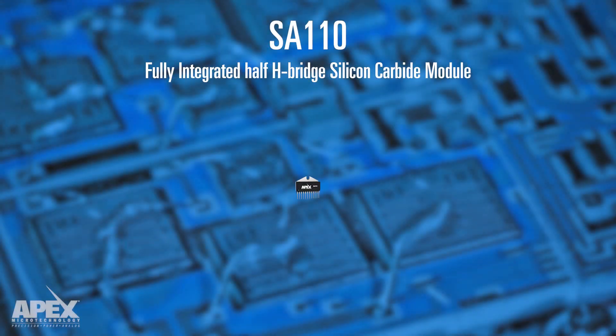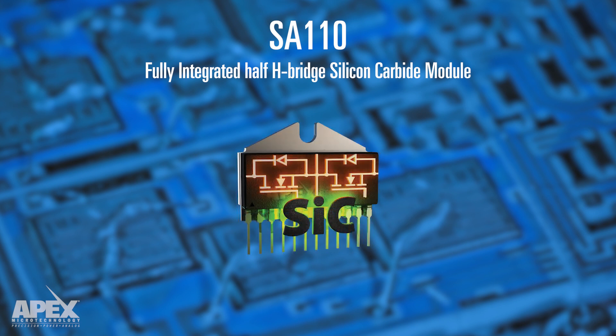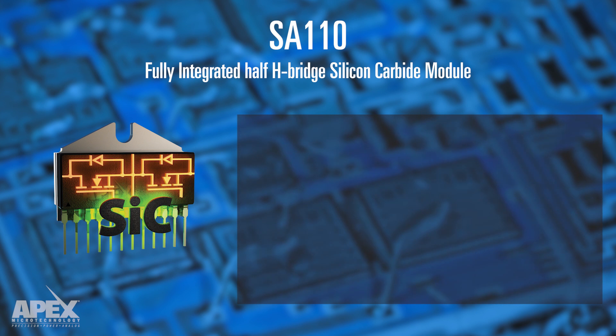APEX Microtechnology's latest innovation, the SA110, is the first fully integrated half H-bridge silicon carbide module with logic-controlled integrated gate drive. By utilizing SiC MOSFET technology, the SA110 has excellent performance over a wide temperature range with reduced power loss when compared to silicon or IGBT solutions.